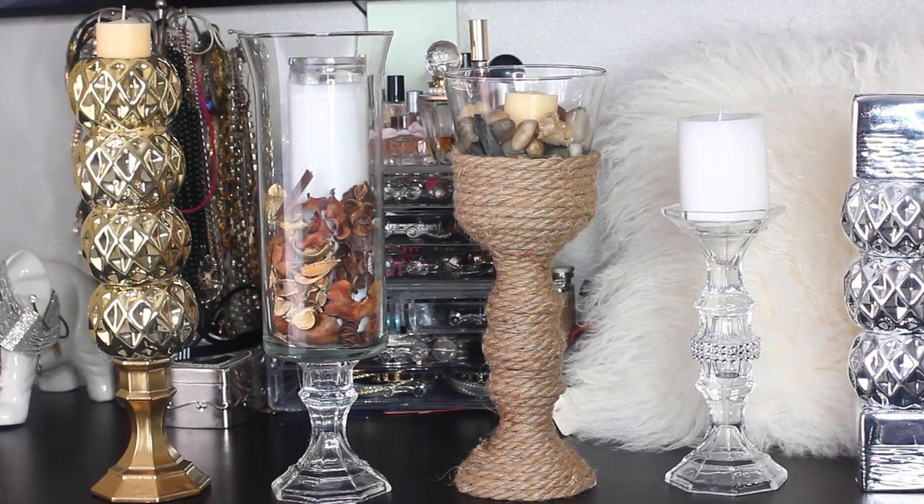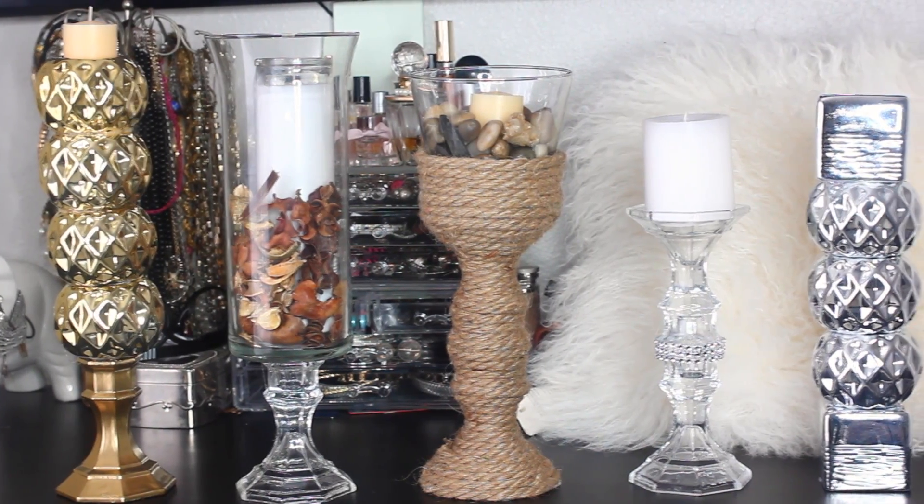Ballin'! So I'm going to show you guys five different ways you can totally upgrade your candle pillar game using only Dollar Tree products. The only thing I didn't buy from Dollar Tree was the glue gun and the glue, but everything else — totally Dollar Tree.